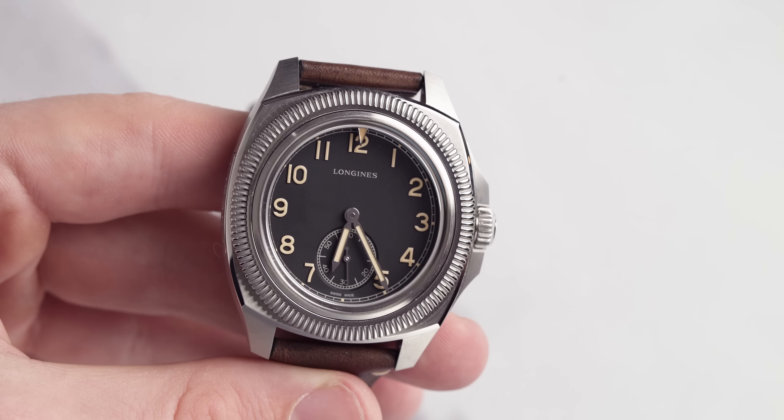On the right hand side you have crown guards that are protecting that screw-down crown, which gives this watch a water resistance of 100 meters. And then you get to the crème de la crème — the unique point on this watch: the bezel.